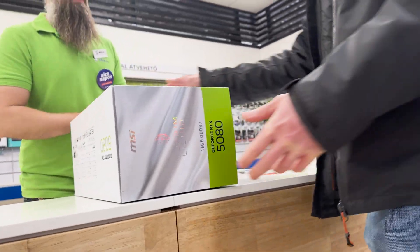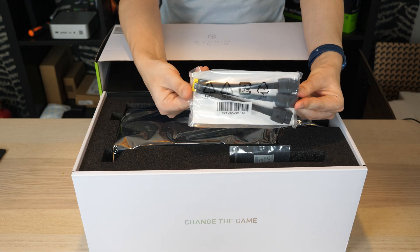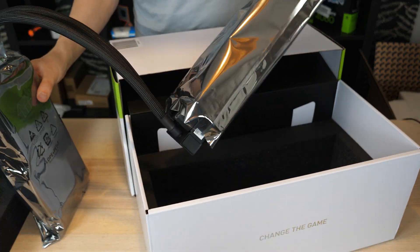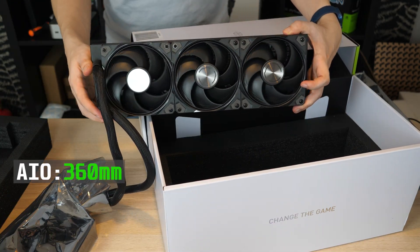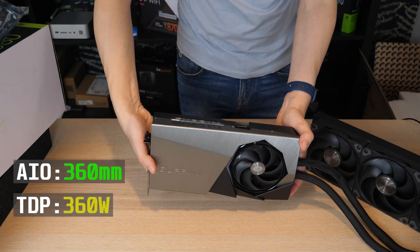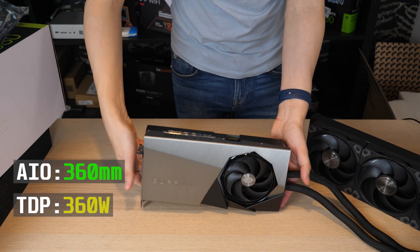I managed to catch a rare unicorn in the form of the RTX 5080 in the early days of sales — and not the regular version, but the water-cooled one, with a massive 360mm radiator at just 360W TDP. I'm surprised it even exists.